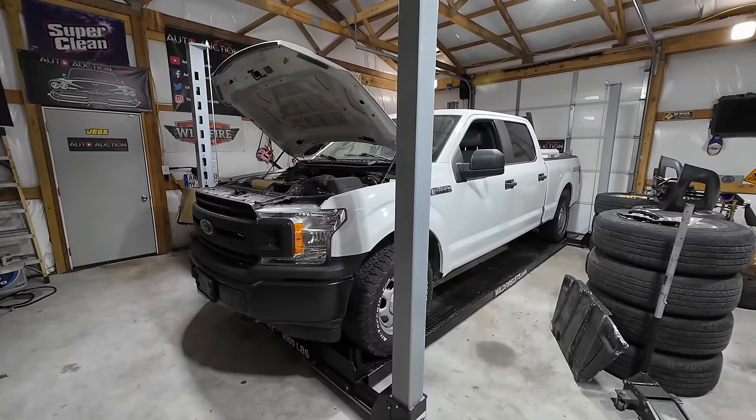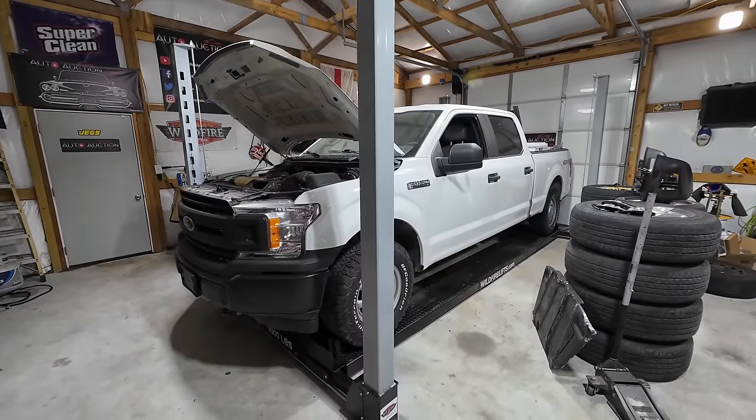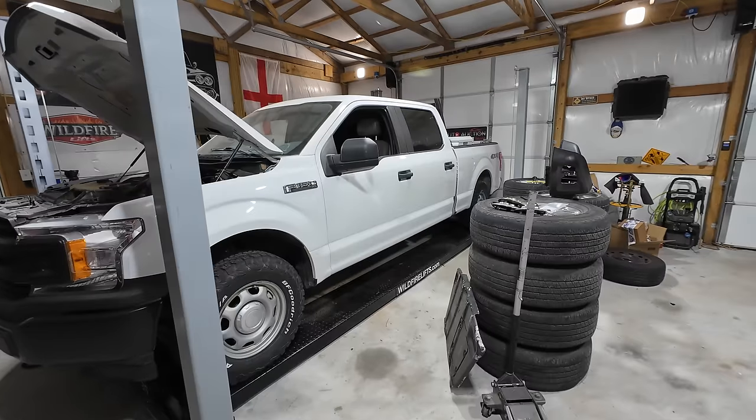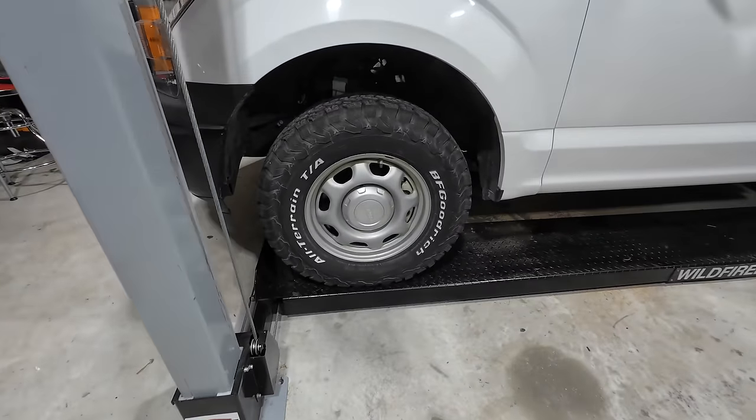Welcome back to Auto Auction Rebuilds. Today we're back with my 2018 Ford F-150 that I got for stupid cheap, like $8,000, because the auction said there was something wrong with the engine. I decided to take a risk on it. It's a 2018 Ford F-150 XL with about 160-165,000 miles on the odometer. It's a four-wheel drive long bed work truck, even has the cool-looking work truck wheels.